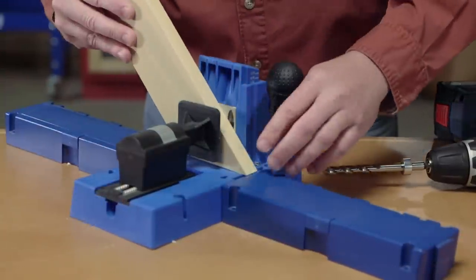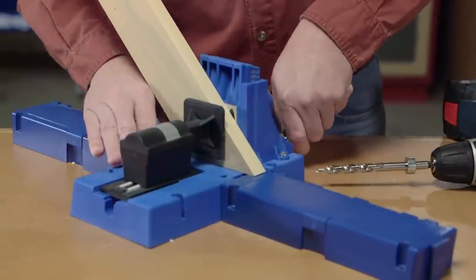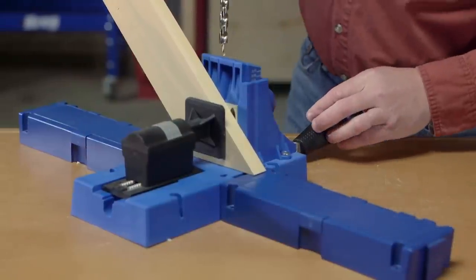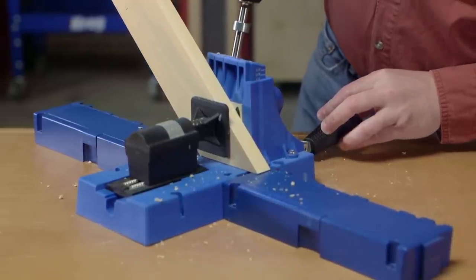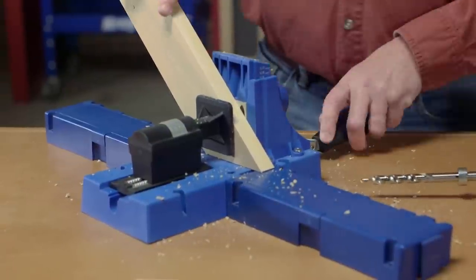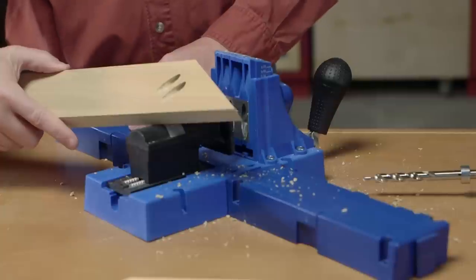Just bring your piece into the jig with the mitered end against the base and clamp it down. Now you're set to drill. Now you've got a couple of pocket holes for your mitered joint.